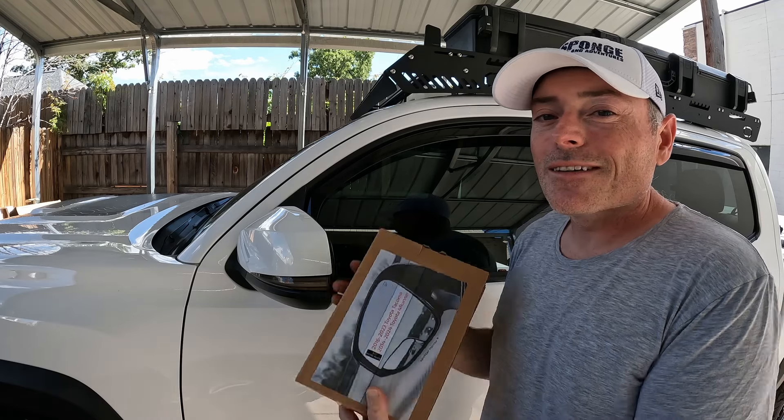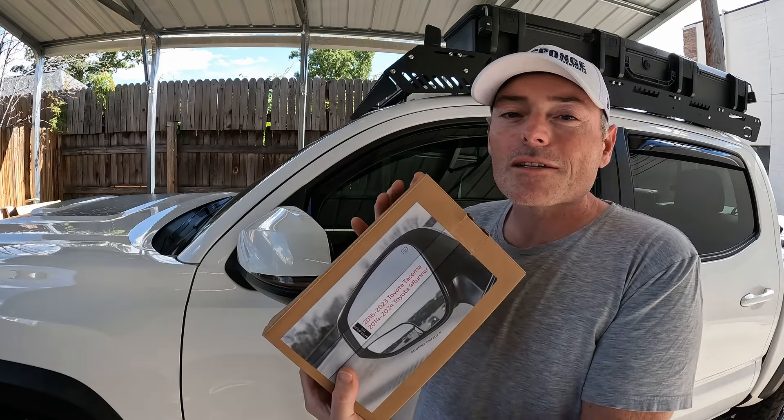I just got a cool new upgrade for the Tacoma — the spider mirrors. We're going to unbox, install, and test them out.